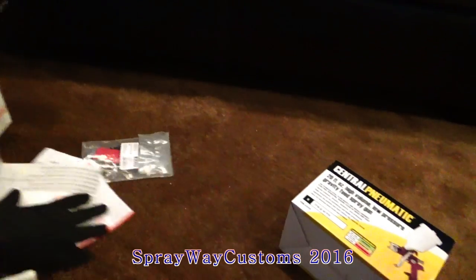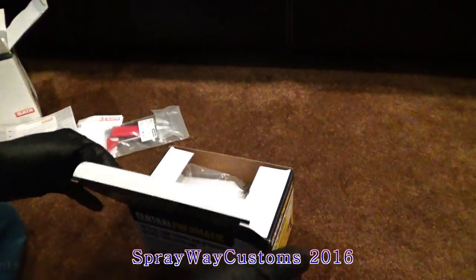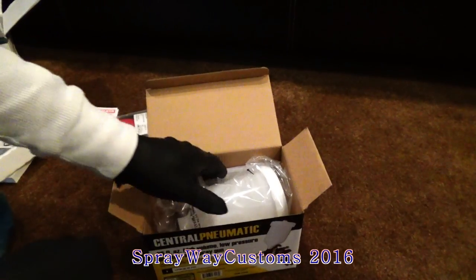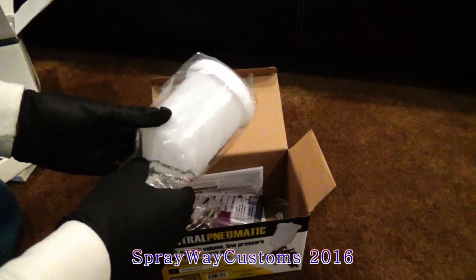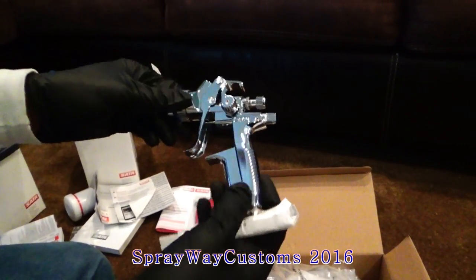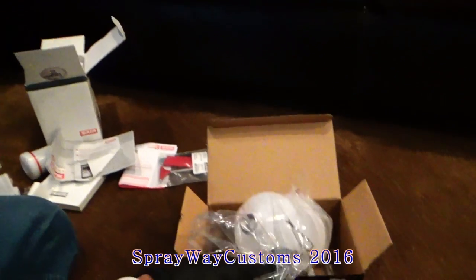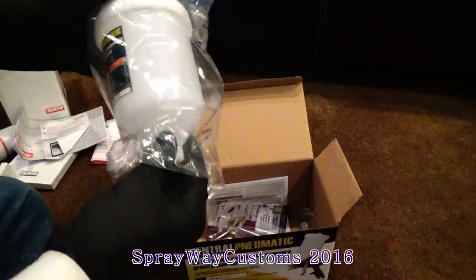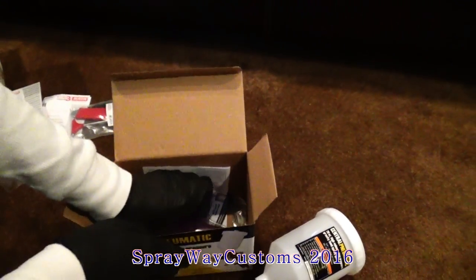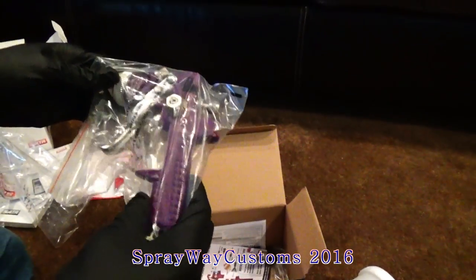Now let's get to the Harbor Freight gun. This gun here ain't worth $15. Sometimes you can find them for $9.99, but I paid $12.99 for this one. Compared to these guns, they can run you from $350 to $500. But this one here came from Harbor Freight. I use this gun to shoot primer with — it's a pretty good gun.